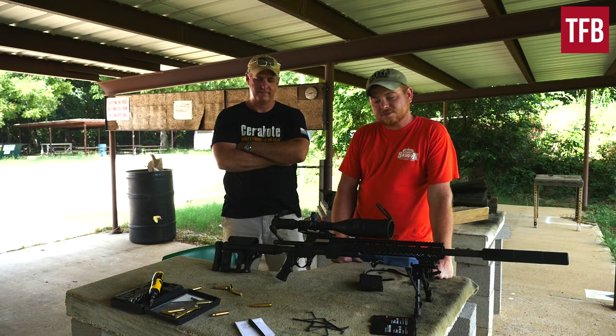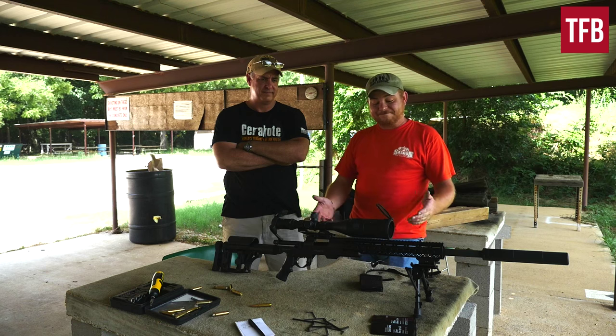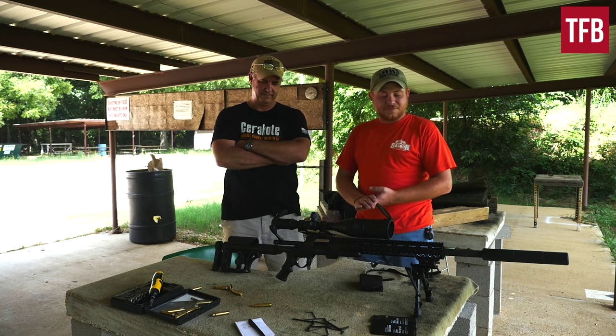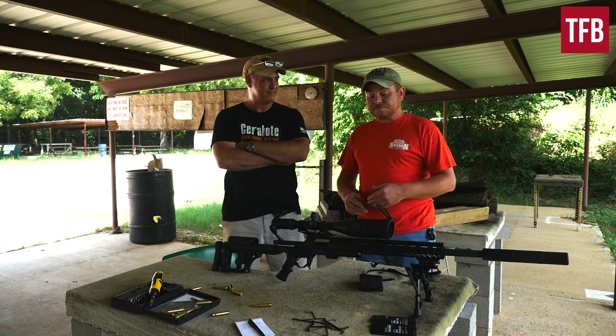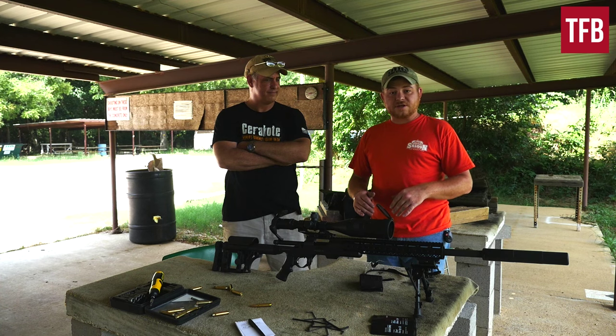I don't have a Remington 700, so I called my friend Ed and said I got this chassis, I need to get it out to the range and really get an impression on what we think about it. He said he'd be glad to. So I went over to his shop today and we installed the Remington 700 into the chassis.